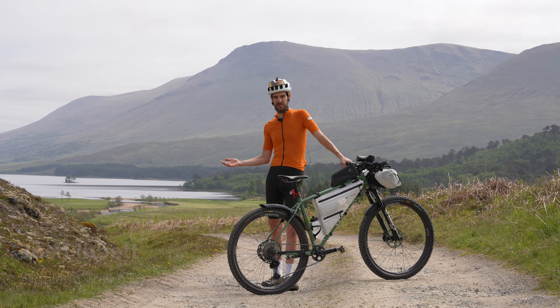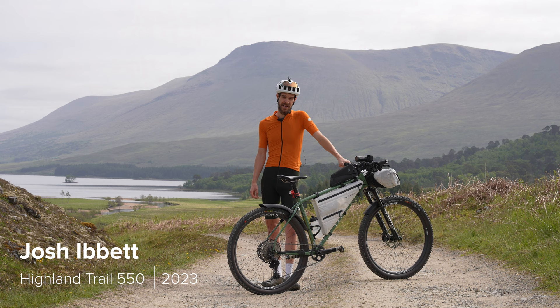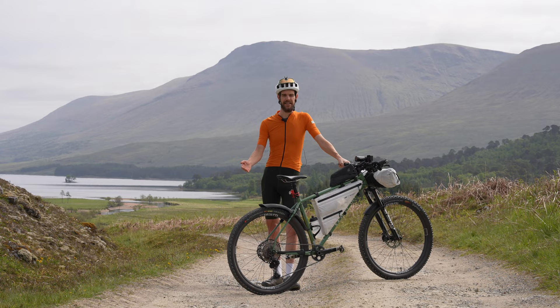Welcome to Scotland. My name is Josh Ibbett. I ride for the Tailfin R&D team and this is the setup I'd use for an off-road mountain bike bikepacking event.